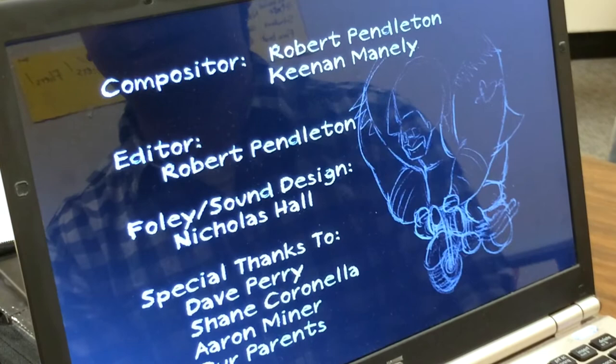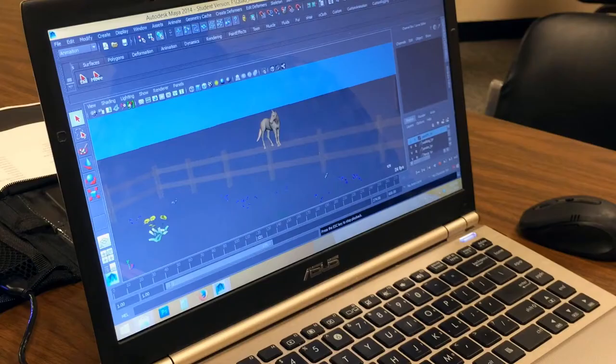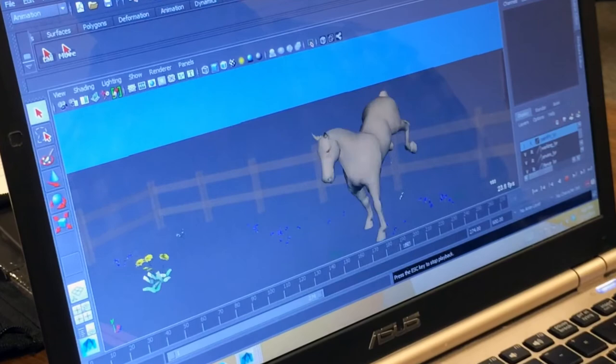Quadruped animation is the animation of animals with four limbs. What really makes it different from usual bipedal animation, or character animation as you'd mostly see with human characters, is that you have to deal with essentially two sets of legs at the same time, both walking at different paces. There are four strides.